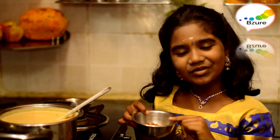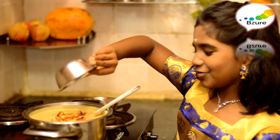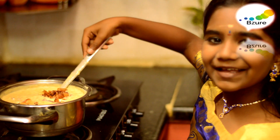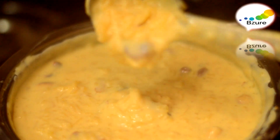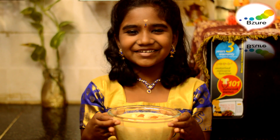Now it's time to add the toasted cashew nuts and raisins to the rice. Give it a mix. Let's mix it well. Your rice kheer is ready! Here you go — your cashew nut rice kheer is ready.